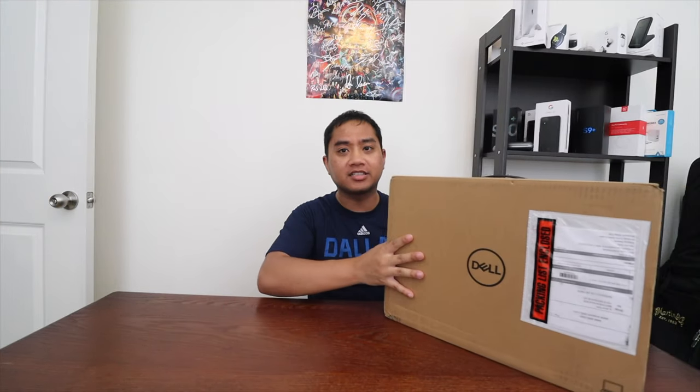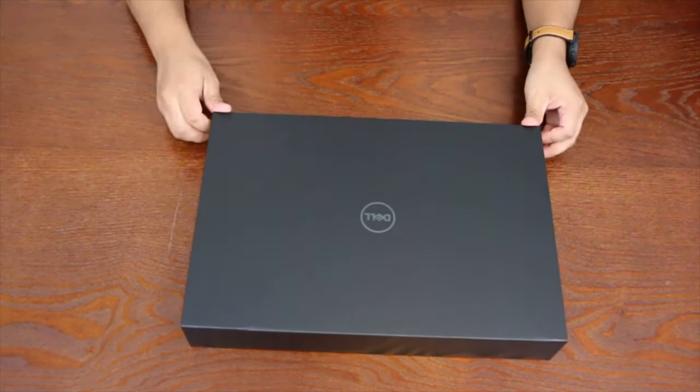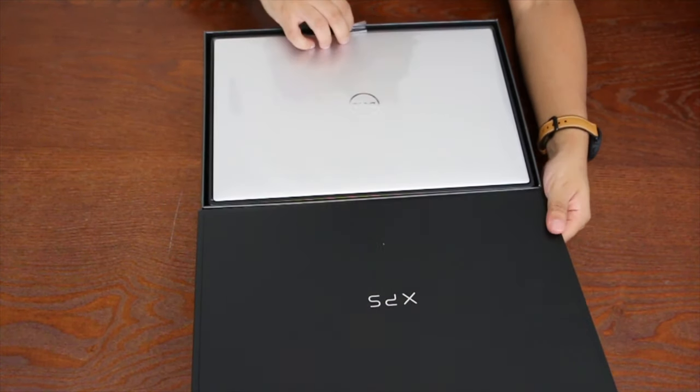We've got the packaging here, so let's get rid of the shipping packaging and get the unboxing going. There we go — we've got the actual Dell XPS box. When unboxing, there's a little magnetic tab here, and we can see a beautiful Dell XPS right here.